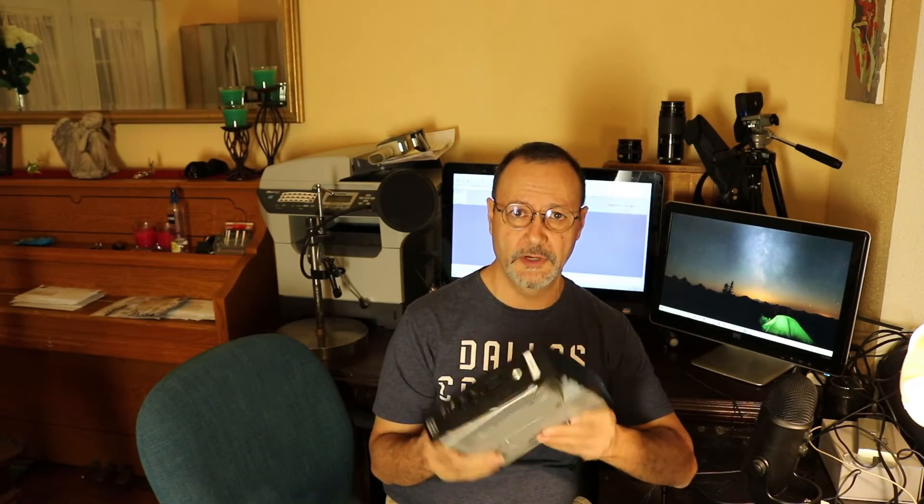Okay, so this is going to be all for this video. Thank you very much for watching. If you liked it, please give it a thumbs up, and if you want to subscribe to my channel, please do so. We'll see you next time.